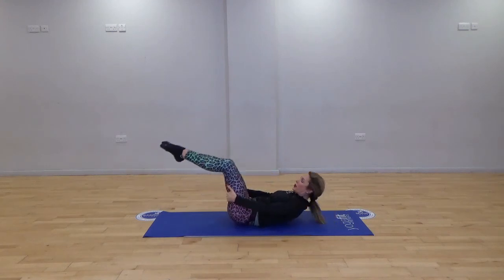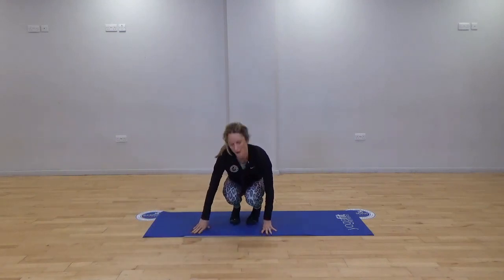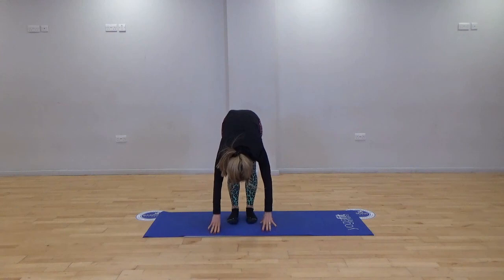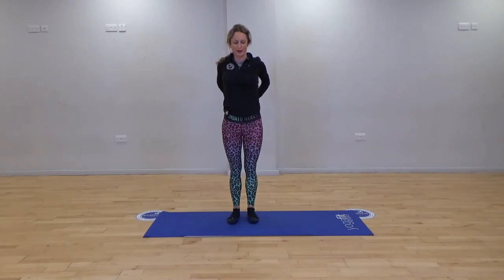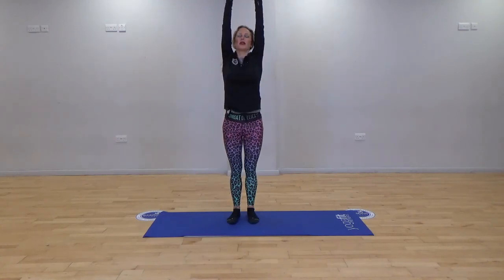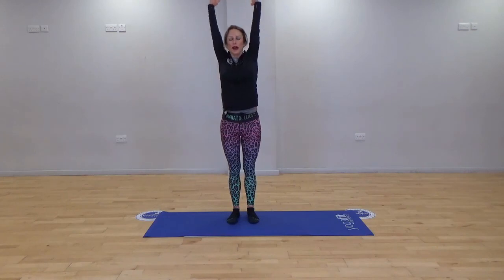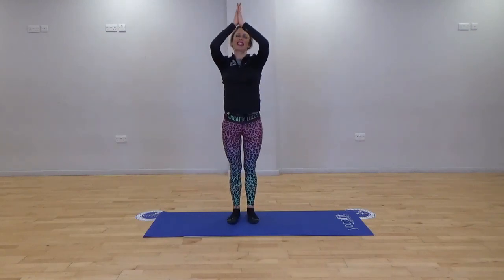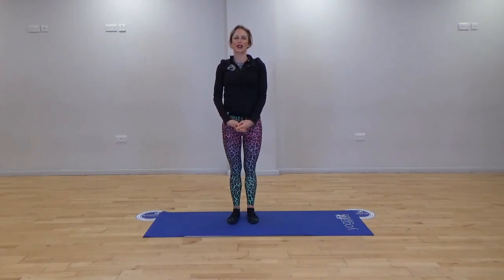Gently bring yourself up into a seated crouch position. From here we're going to lengthen the legs and very slowly start to roll up, placing the hands into the small of the back. Bring the arms forwards, lift the arms up — a lovely side stretch. Reach up, take a breath and out. Bring your hands down and give yourself a big clap — well done everybody! Really hope you enjoyed the class and hope to see you all soon. Take care, bye!